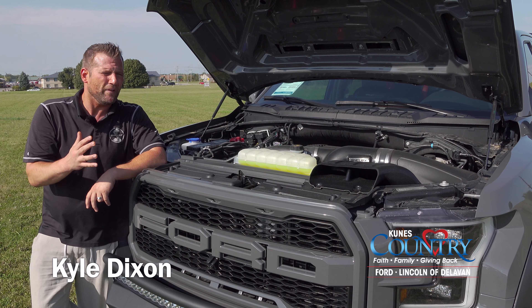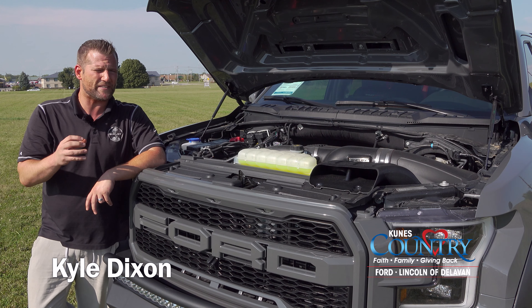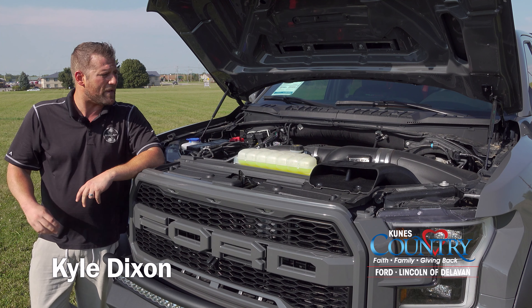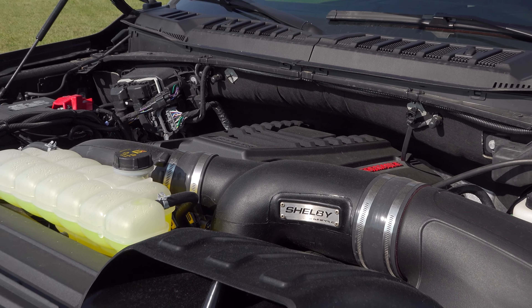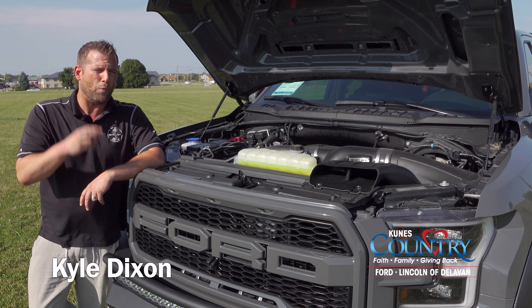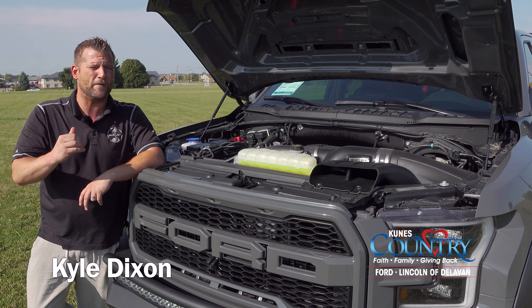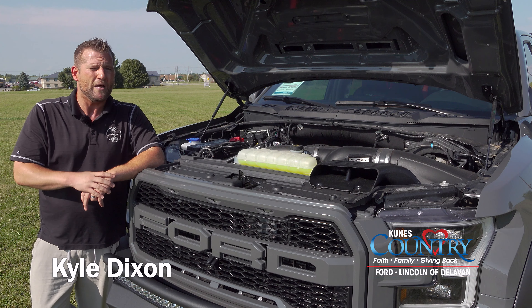Under the hood of this animal, you're going to have a 3.5-liter high output twin turbo V6 from Ford. From Ford, that comes with a 450 horsepower tune along with 510 pound-feet of torque. Shelby ups that to 525 horsepower with a performance air intake, high flow filter, oversized intake tube, replacement intercooler, one-piece heat shield, and a tweak to the turbos. All around, it's 525 horsepower and 610 pound-feet of torque — a noticeable difference with 75 more horsepower and 100 more pound-feet of torque. This thing rips.